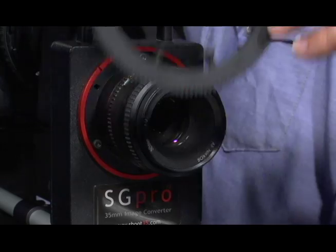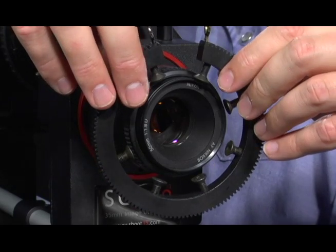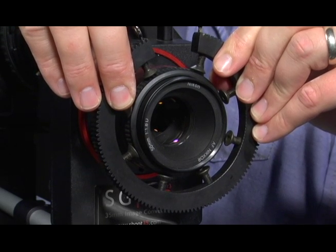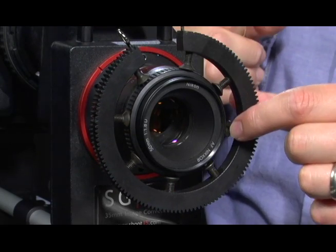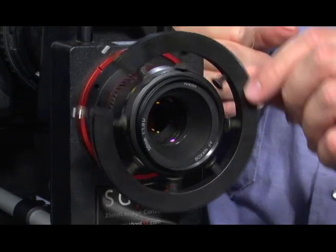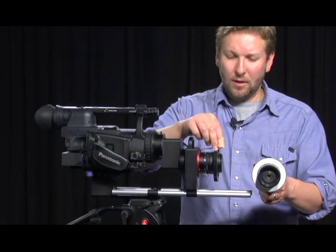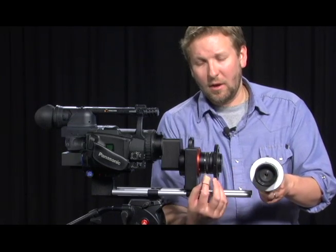We need to apply the lens gear to the focus ring of the lens. To do so, stretch apart the lens gear until it can fit over the focus ring, then allow the screws to rest on the focus ring and turn freely. Now we're ready to attach our follow focus — the device that meshes with the lens gear and allows the first camera assistant to pull focus during a shot without actually touching the lens.